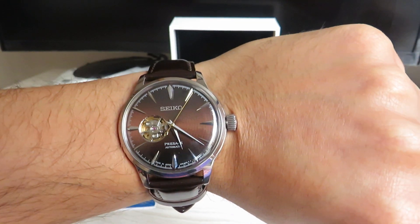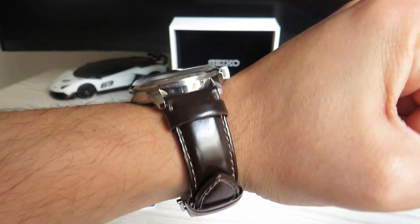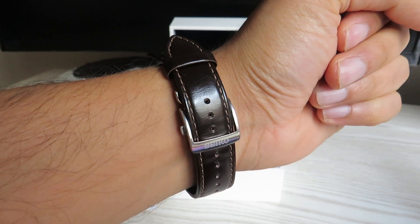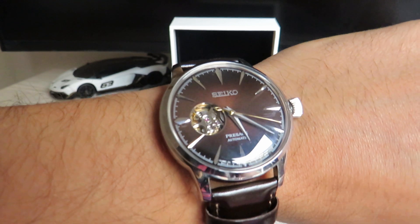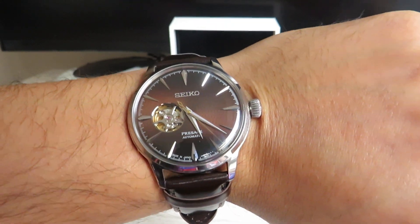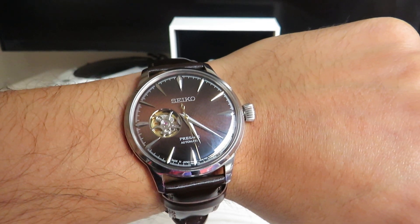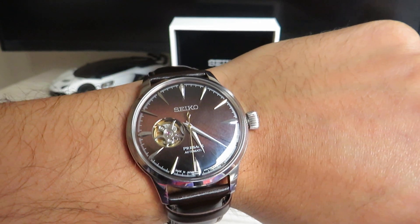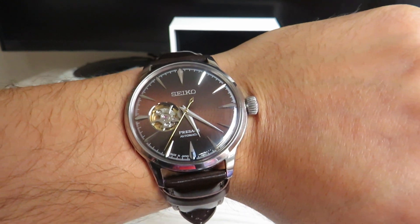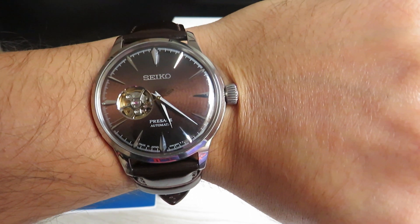This is a beautiful dress watch — I absolutely love it, and for the price you pay for it, it's an absolute keeper. If you are in the market for a good-looking dress watch and don't want to pay too much, absolutely consider Seiko's Presage range. They have some beautiful watches to offer in this collection, and this is just one example of that.